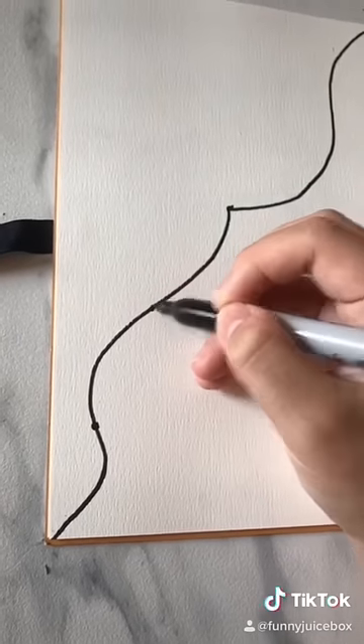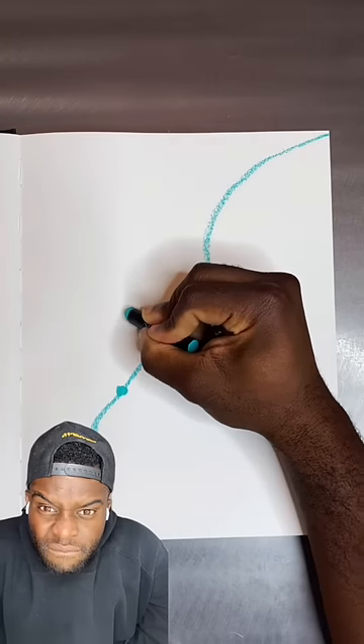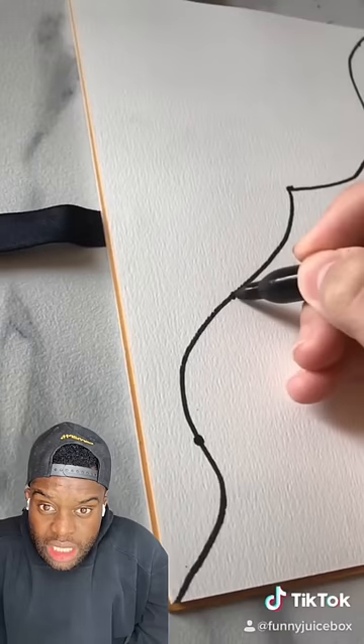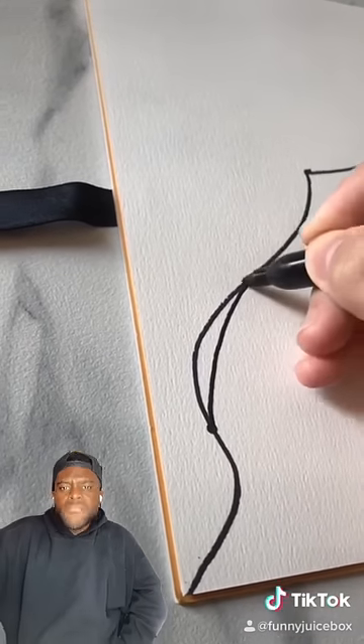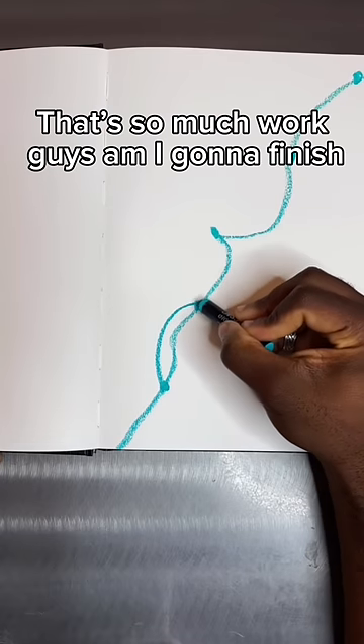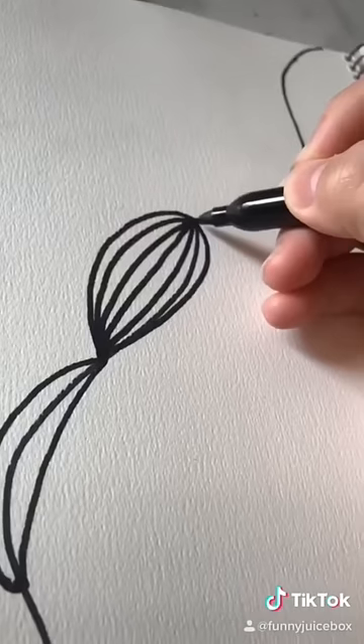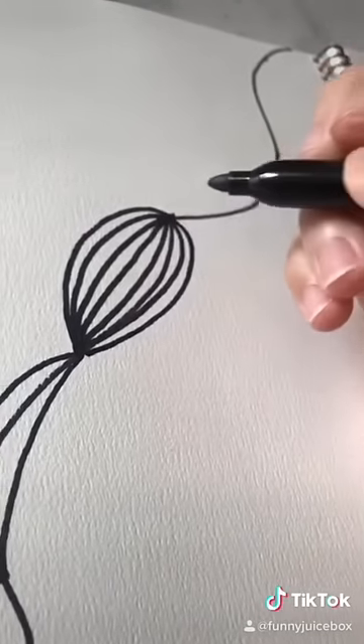Put dots anywhere you want on the line. I'm just gonna copy you, it's easier for me, I guess. Just use the dots to connect the lines, and do it for every one of those. That's so much work, I'm gonna finish. It's slowly coming together, wish me luck. You can put as many lines as you want in it, it doesn't really matter.